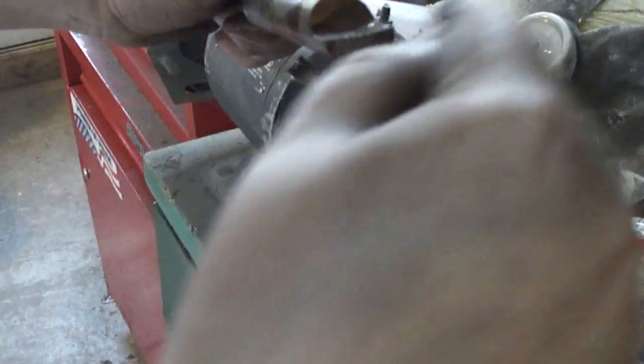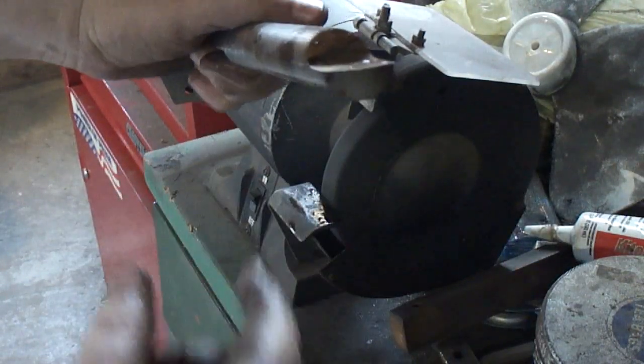I like using the bench grinder because I can dish it like this and it has more of a cutting edge to it.